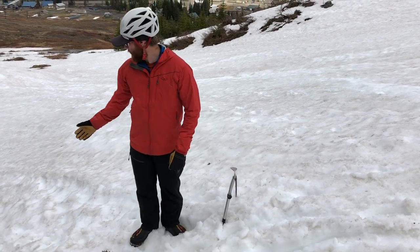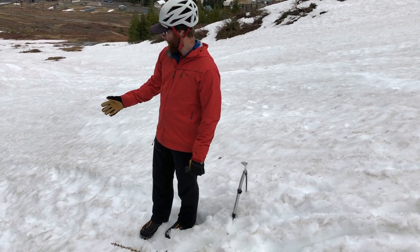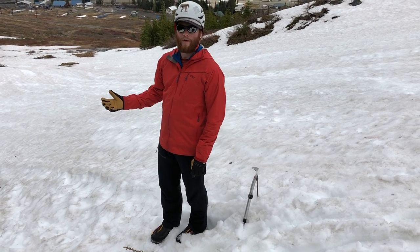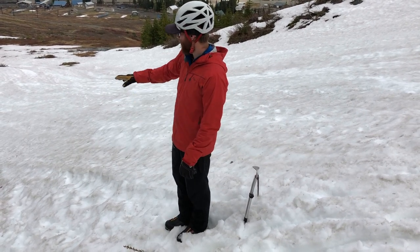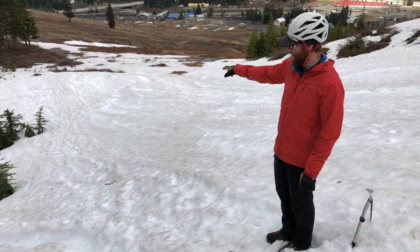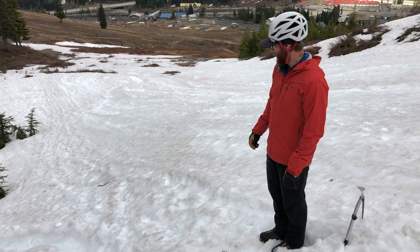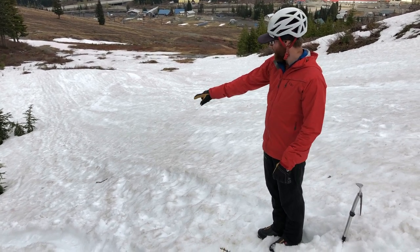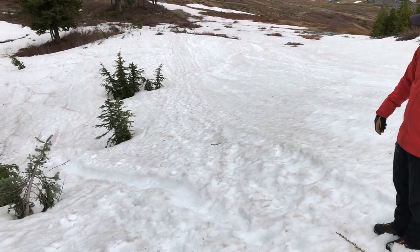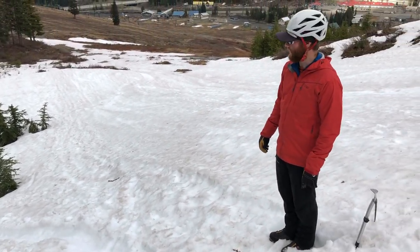For practicing self-arrest I've chosen this slope — it's a fairly steep one. Another thing you want to watch for while practicing self-arrest is a good run-out. You can see all the way down there are no big rocks, trees, or wells that I'm going to fall into. I am between two trees here, but my body will be sliding along the glissading path, which will funnel me through, so I'm not worried about hitting those on the way down.